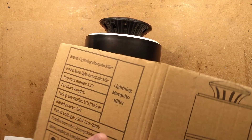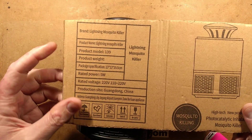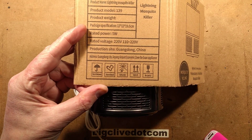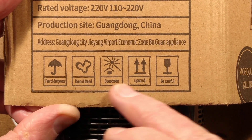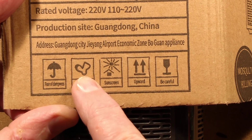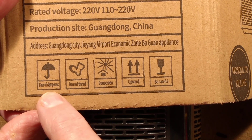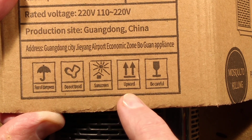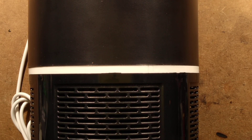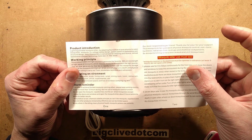The box it came in is quite amusing. Aside from calling it a 'photocatalytic inhalation mosquito killer' — which I'm not sure is a great description — what's particularly pleasing is they've done literal translations. So whereas it says 'keep dry,' 'do not stand on,' 'protect from sunlight,' 'this way up,' and 'fragile,' they've translated to 'fear of dampness,' 'do not tread,' 'sunscreen,' 'upward,' and 'be careful.'